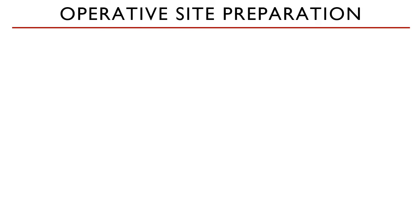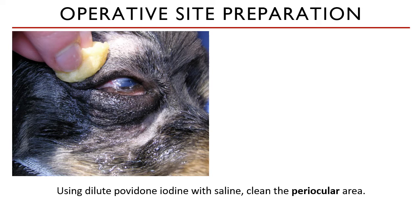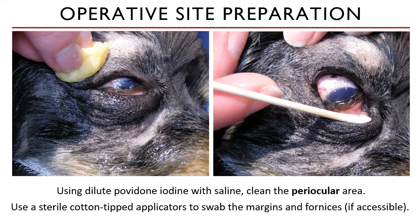For the skin surrounding the eye, you may prep this with a very dilute povidone iodine. The color of the solution must resemble a very light brown color, like a very weak tea. Remember not to use povidone iodine or other chemical preparations like chlorhexidine on the ocular surfaces because this can cause corneoconjunctival ulceration. You may use a sterile cotton-tipped applicator soaked in saline or LRS to wipe the margins and fornices if they are accessible.